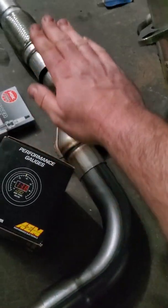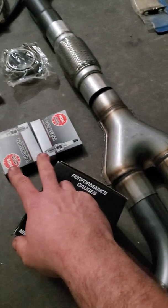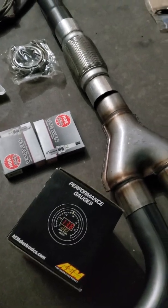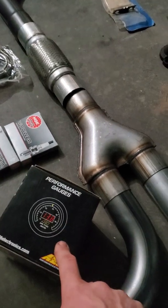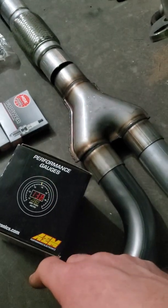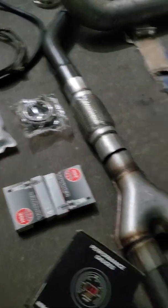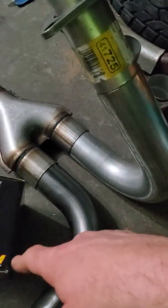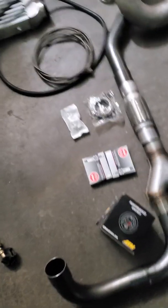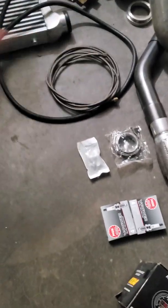These two are going to come forward. This right here is going to be the K-member or engine support. These are my new spark plugs. This is a wideband — do not do any sort of engine modification, boost, nitrous, anything like that without one. This should be the first thing you buy; it's going to tell you if you're running rich or lean. I've also got new O2 sensor bungs for the factory sensors. It'll throw a check engine light because it's going to think the cats are being inefficient, but that's okay.